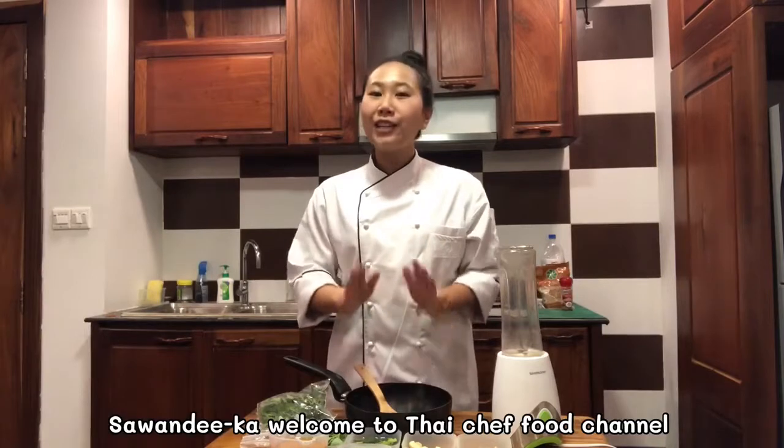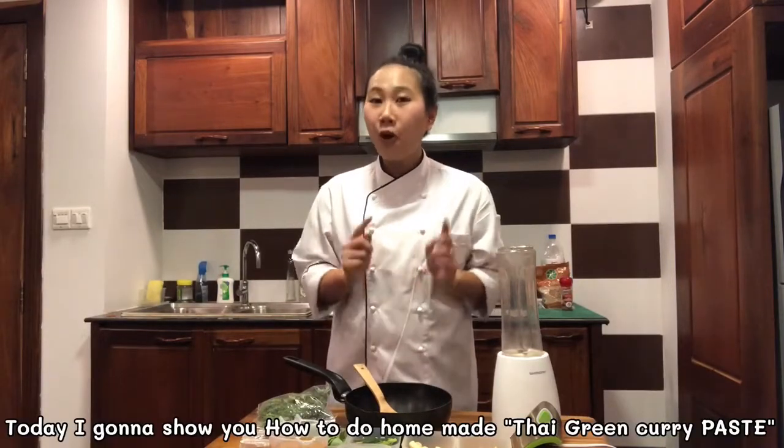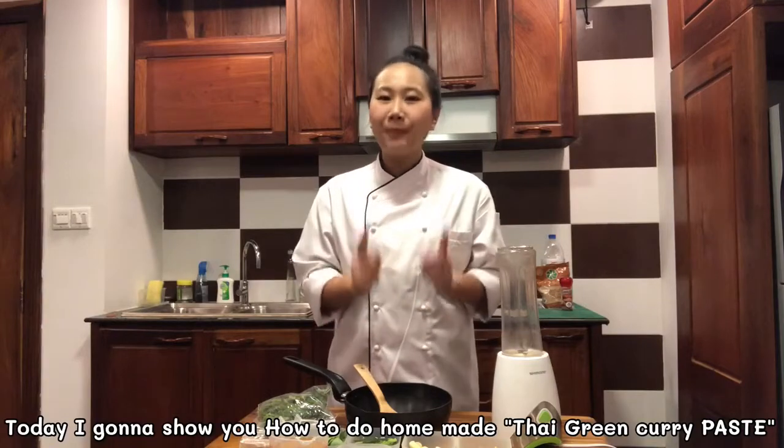Hi everyone! Welcome to Thai Chef Food Channel. I'm gonna show you how to do homemade chicken curry paste.